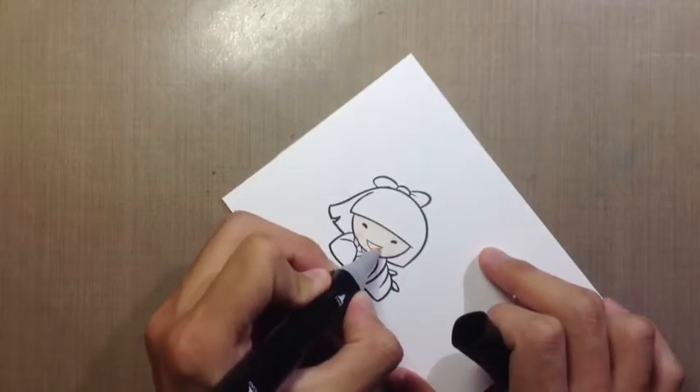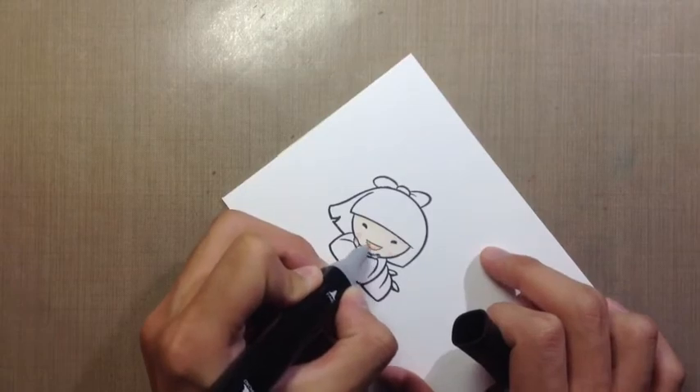I'm just going to fill in her mouth here and do maybe a few coats of that.